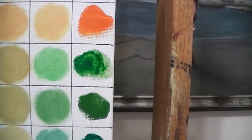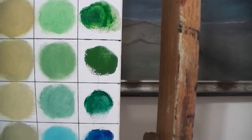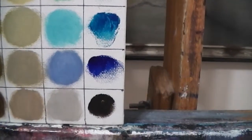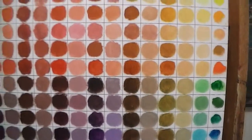Permanent green light, chrome oxide green, viridian, cerulean, ultramarine, and burnt umber. Those make up this palette.